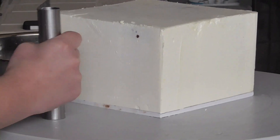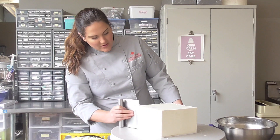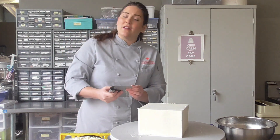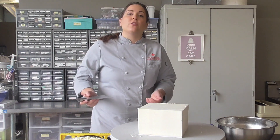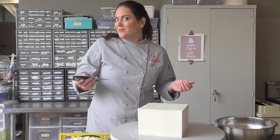Got a couple of little holes to fill — some buttercream just right there, and then one right there. But other than that, this guy is ready to go. From here you can cover it in fondant, or if you were just doing a square buttercream cake you can take it from here, or you can panel it — which is what I prefer to do with square cakes. So I'm going to pop this guy back in the fridge and then we'll do something else with it.